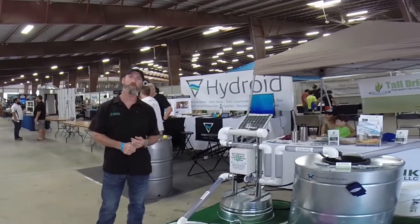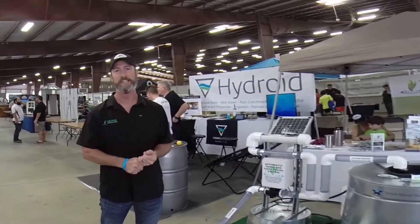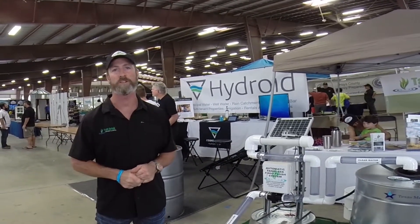Hi, I'm Sam Cross from Tall Green Rainwater. I'm in the Central Texas area for the design, installation, and maintenance of rainwater systems.